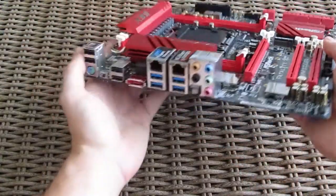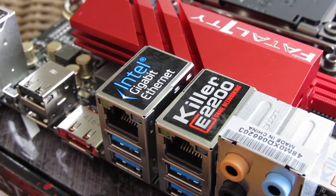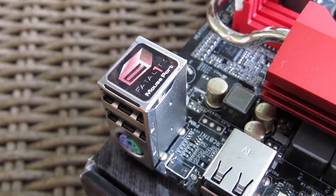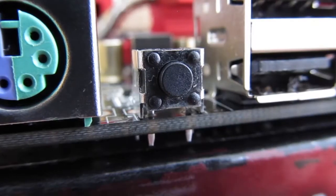Last but not least, here we have the input/output back panel. Alongside the Killer network controller, we also have one from Intel, which is a great bonus. The rest consists of classic analog and digital audio outputs and inputs, an eSATA port, 4 USB 3.0 and 4 USB 2.0 ports — two of them being Fatal1ty Mouse Ports on which you can adjust your preferred mouse polling rate from 125Hz to 1kHz — a PS/2 combo port, and a Clear CMOS button.